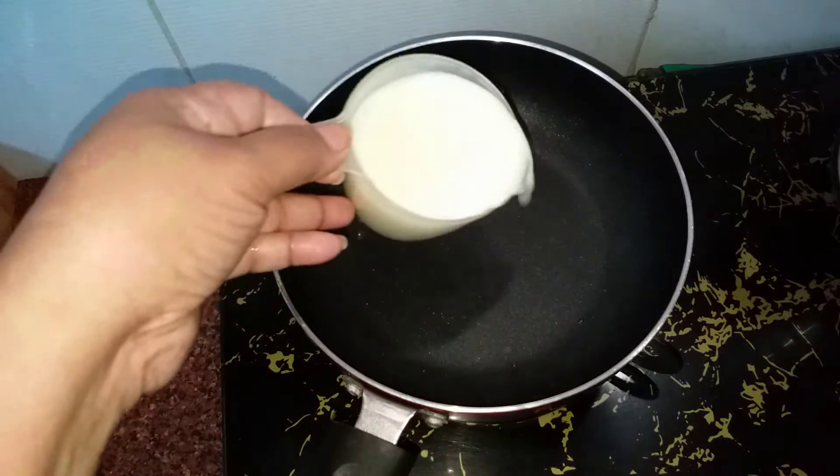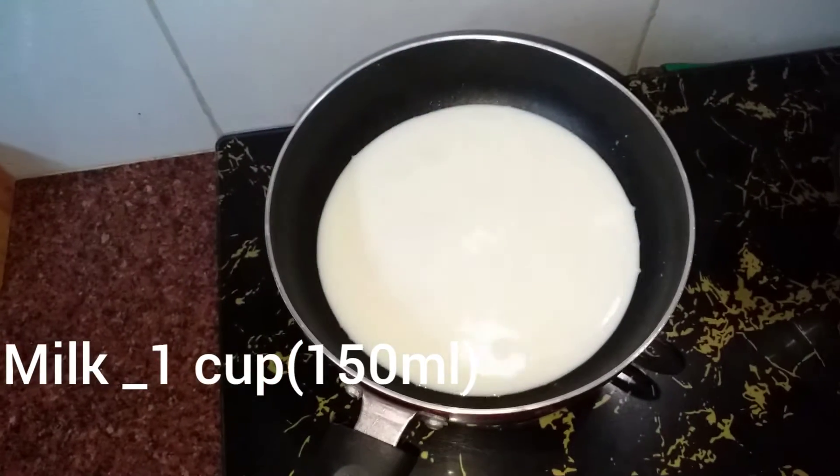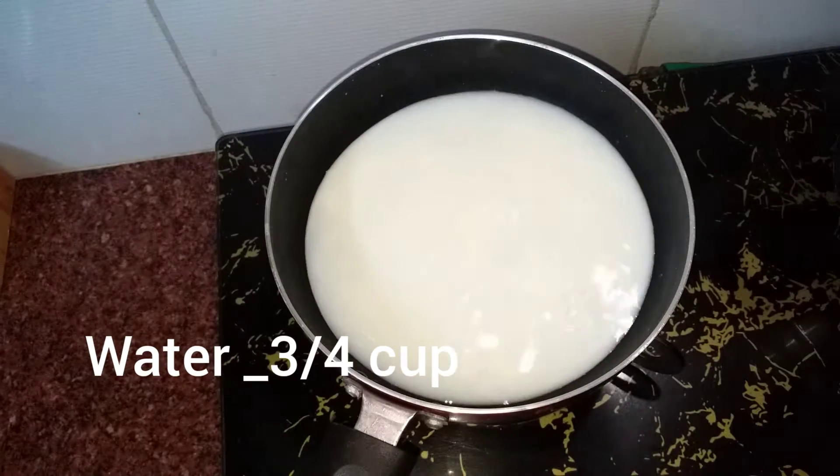I put a 150 ml cup of parangika. Take it in a packet. Put the pan in a cup. Add a cup of water.